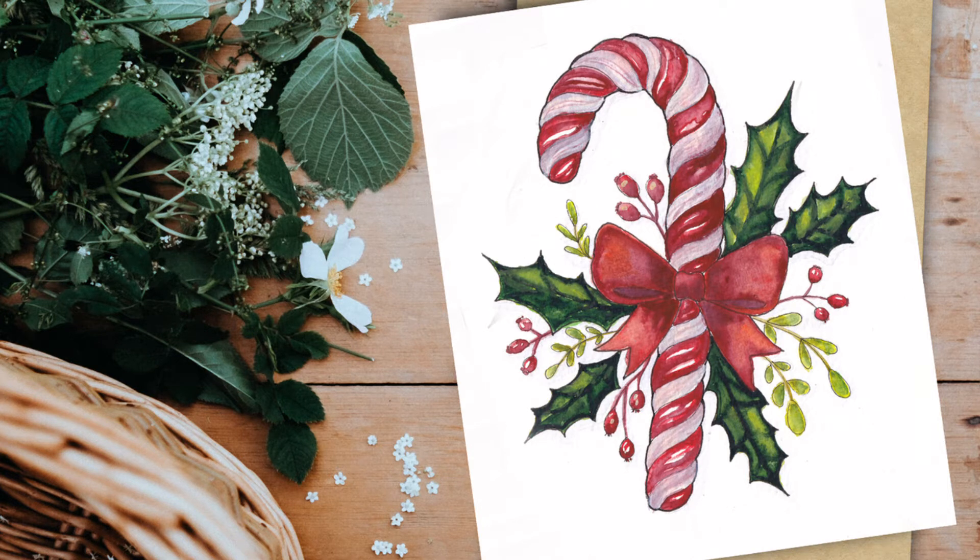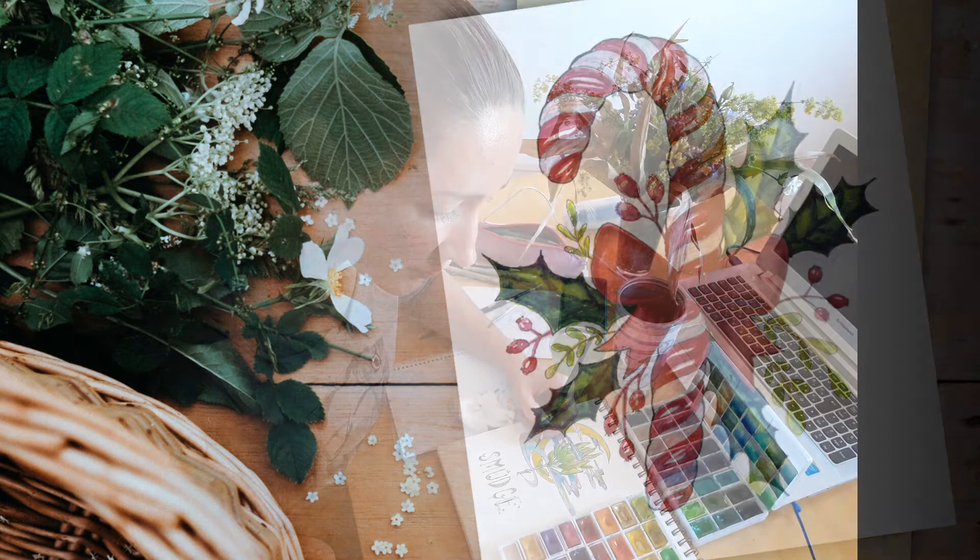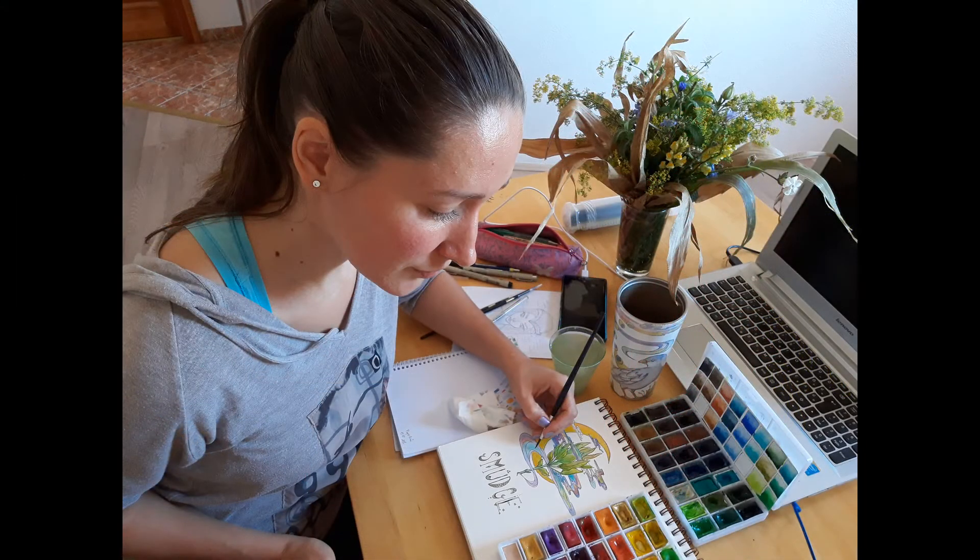Do you want to learn how to paint a Christmas candy cane, but you don't have much experience with watercolors? Hi, I'm Eliza, the Watercolor Witch, and I now serve more than 4,600 watercolor students all around the globe.